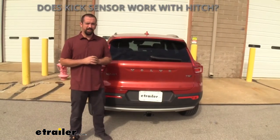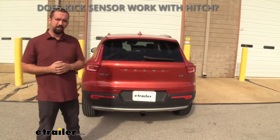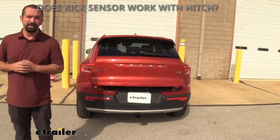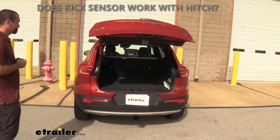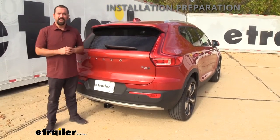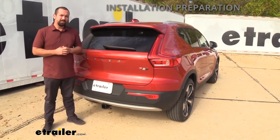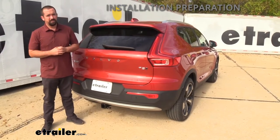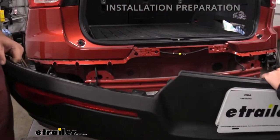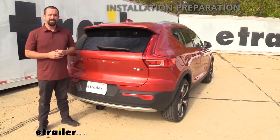Many customers ask whether you lose the ability to use the kick liftgate assist when a trailer hitch is installed on the XC40 — you're in luck, it still works. As for the installation, the instructions rated it a 10 out of 10 for difficulty, and I was skeptical. After completing it, I can tell you it's not that difficult. There's a little trimming required and you'll remove the rear fascia, but this is a relatively easy fascia to remove and I'll walk you through it step by step.